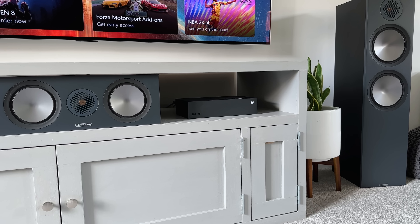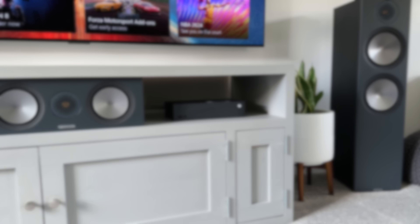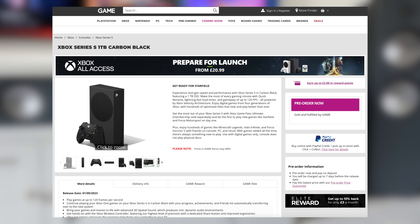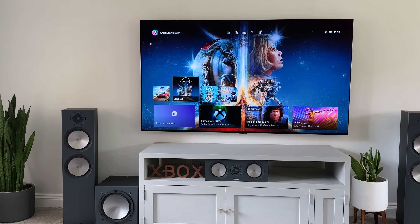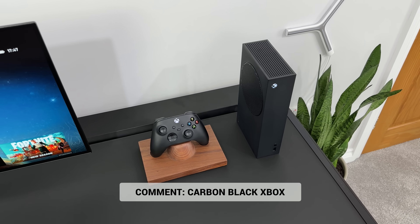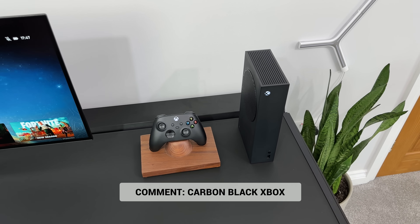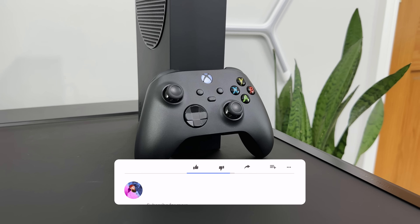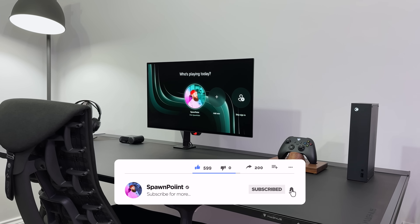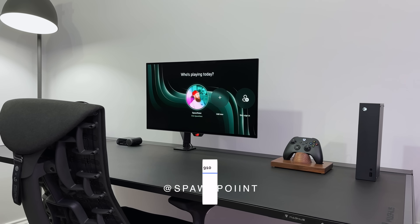It looks great on a desk and it's small enough to disappear into your living room. It's also available to buy now from Game — I have dropped a link to their website below, so let me know if you do decide to get one. Who's going to be playing Starfield this week? Drop 'Carbon Black Xbox' in the comments and I'll give you a thumbs up for staying right till the end. If you enjoyed today's video, check out one of these videos next. Thanks for watching — please like, sub and follow me everywhere. Until next time.